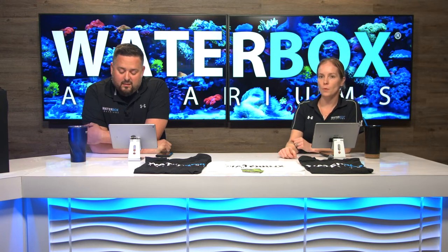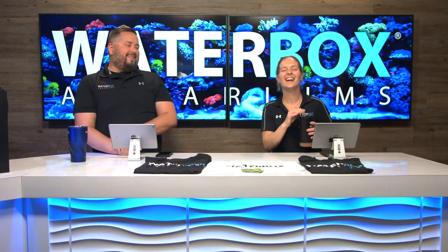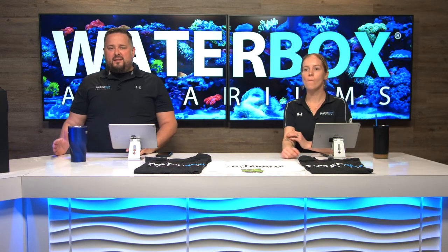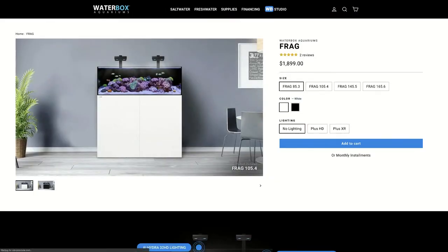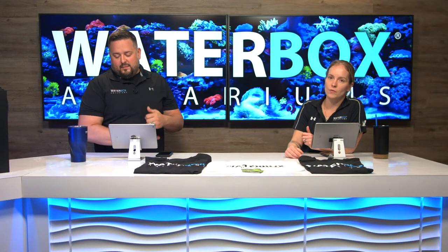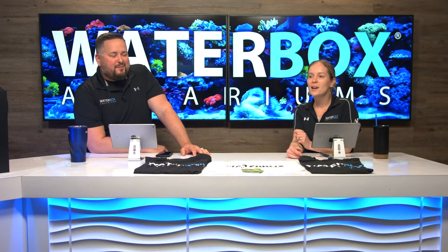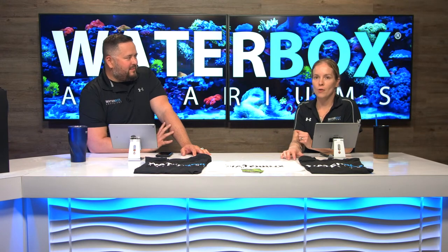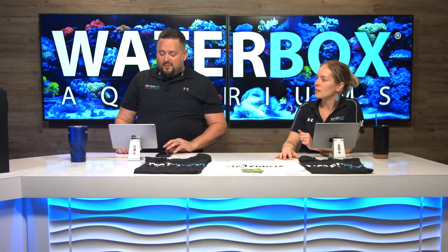Scott asks: does Waterbox have a good frag tank that's not very deep with a sump? Of course — it's called the Frag, all the way up to six feet. We've got three-, four-, five-, and six-foot Frag models. Hop over to our website, hover over saltwater and go right over to Frag to see those tanks. A while ago we did a 10-week build on a Frag 105.4, the four-foot model — decked it out with coral, beautiful aquascape, and it's still gorgeous out in our lobby.